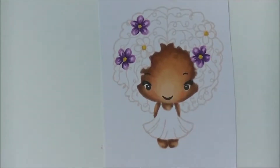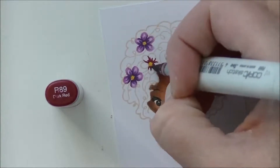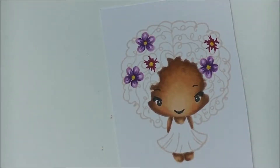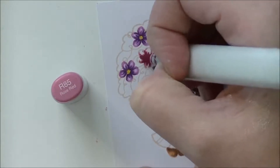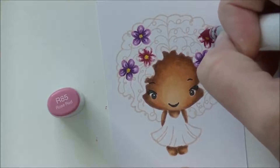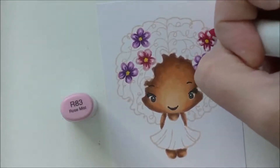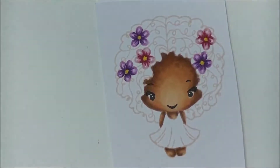Now I have R89 for my darkest color, following the exact same process I used on the purple flowers. Then R85 — just slightly lighter, a more pinky-red type color. Almost put it away before I realized there was another flower. R83 and then finishing off with R81 — I had the wrong end of the marker open, I do that all the time. I really need to learn to look at them before I open them.